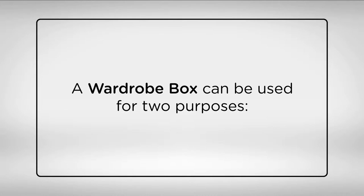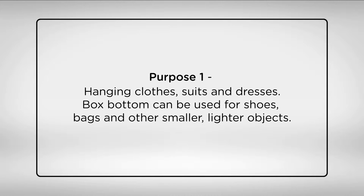A wardrobe box can be used for two purposes. Purpose 1: hanging clothes, suits and dresses. The box bottom can be used for shoes, bags and other smaller, lighter objects.